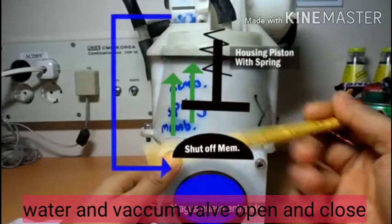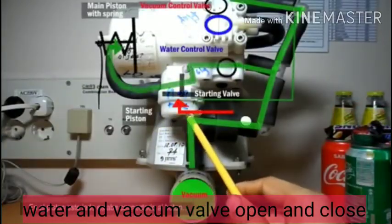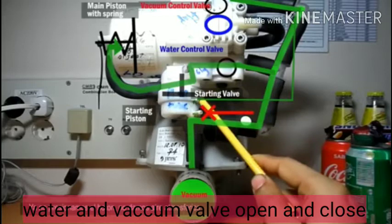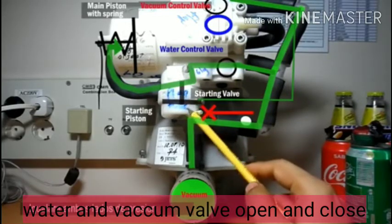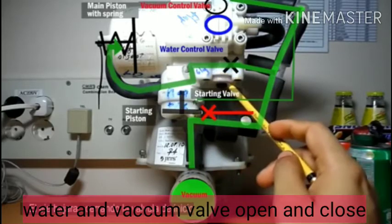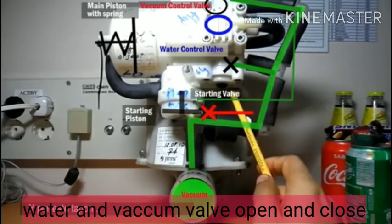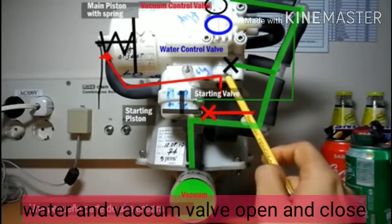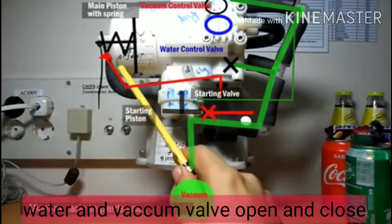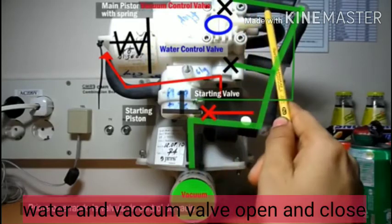This operation lasts only two to three seconds. When we are not pressing the button for a long time — when we release the flush button — the starting valve isolates from atmospheric pressure. Now both sides get equivalent pressure, causing the starting piston to move down; the starting valve flap goes to closed position. The main piston is now isolated from the vacuum and the spring causes the main piston to start moving back. There is a small orifice which allows a small amount of atmospheric pressure in — with different orifice diameters we can control the movement speed of the main piston.